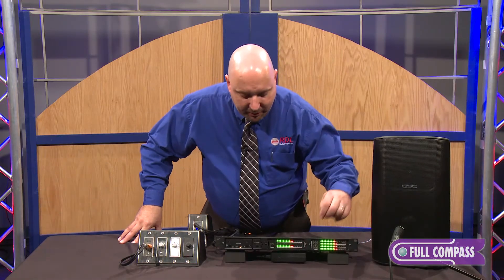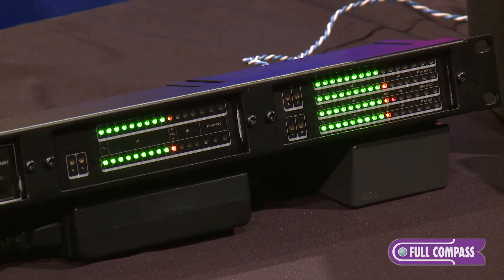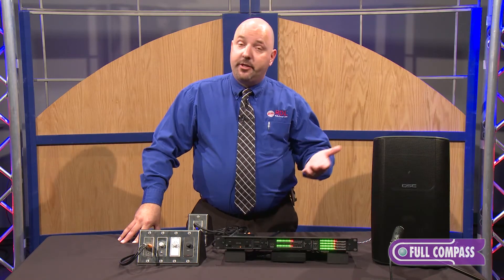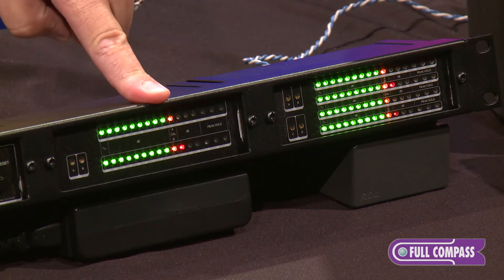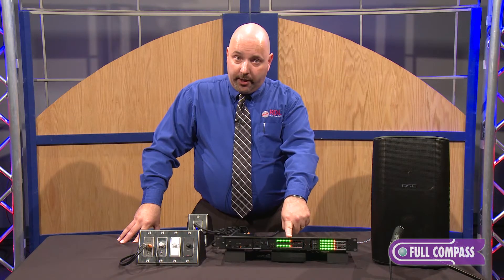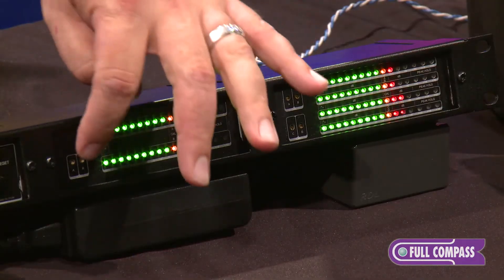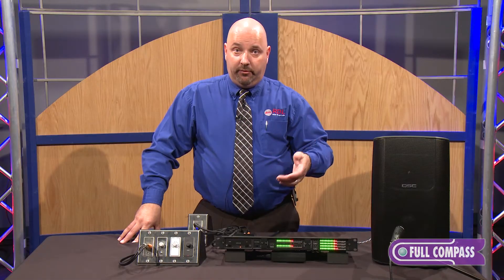Let me give you some of the details first. In line level, each channel is completely independent. It can operate and show you peak or average metering. There are several switches on the back for each channel that allow you to put it into a fixed position. In the fixed position, zero, the yellow LED represents plus four DBU, so this is ideal for broadcast or pro level audio signals. If you want to calibrate this so that zero DB represents something different, flip the switch on the back to the other position and now these brass trim pots on the front can actually allow you to calibrate it, let's say for consumer audio level, negative 10 DBV.